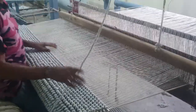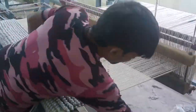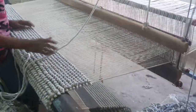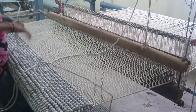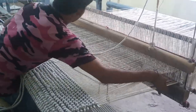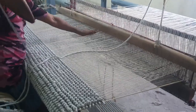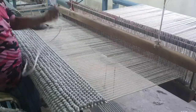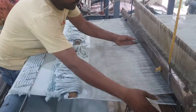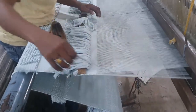Everything is done very diligently, taking care of all aspects. These workers are very professional — they have been doing this work for a long time and know their job well. Everything is done professionally, with full attention to quality and proper blockings.